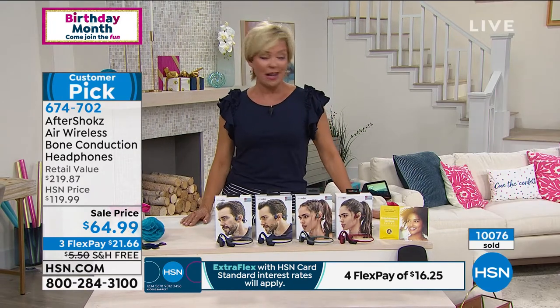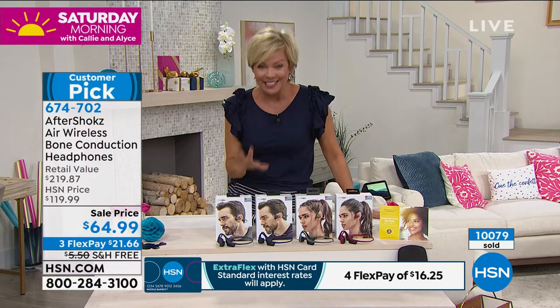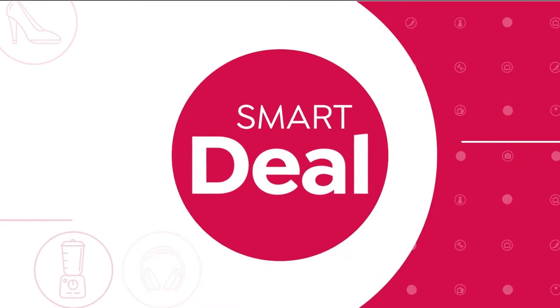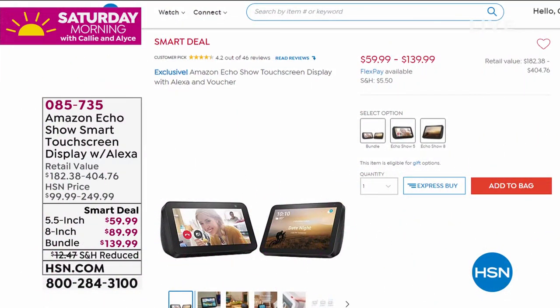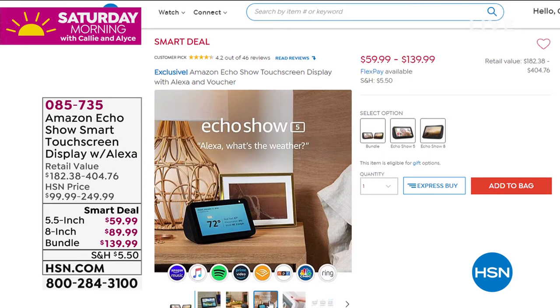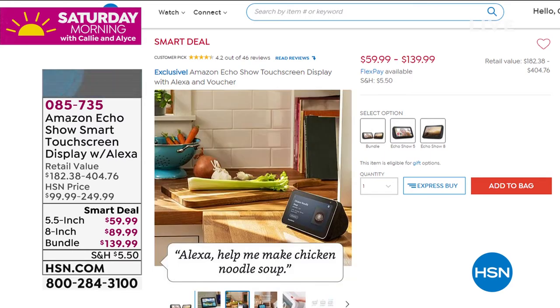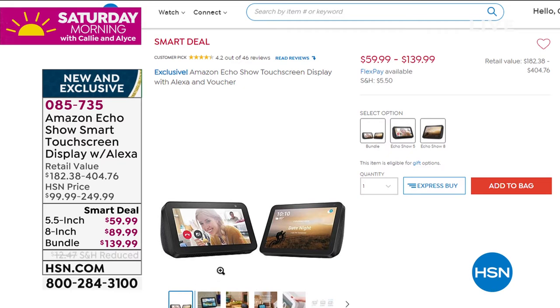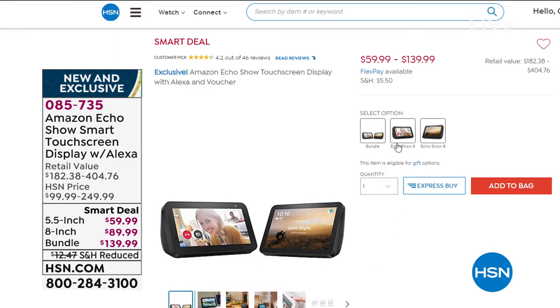There's a lot to share with you. We have the most amazing smart deal on — are you guys ready? Alice freaked out when she saw this because it is this huge screen: the Amazon Echo Show. This is her number one choice when it comes to social connection. It is absolutely amazing at these special prices, starting with the five-and-a-half-inch up to the bundle, which is all inclusive — saving you over $100 on the bundle.